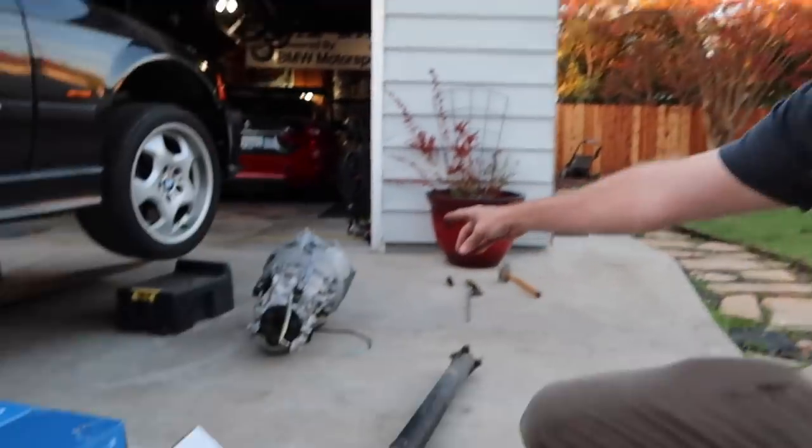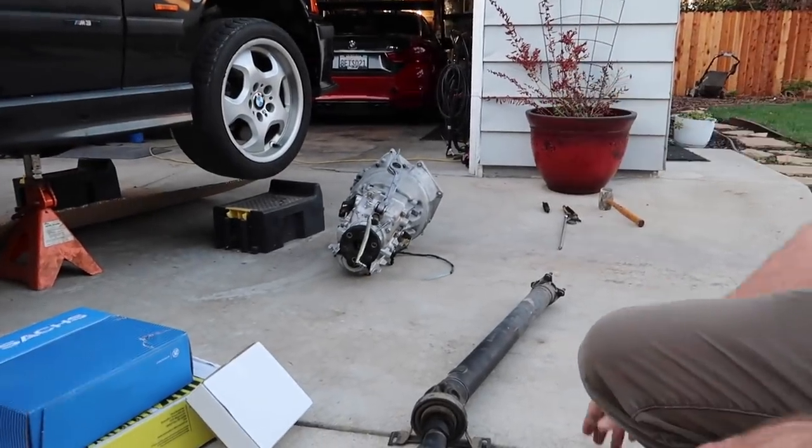We have a ZF five-speed transmission from a 328i — basically a '97 and up. A 325i has a different transmission. This is the ZF five-speed. That's the main component we're starting with.